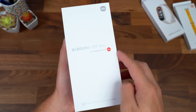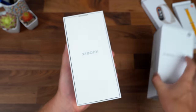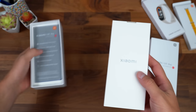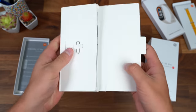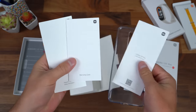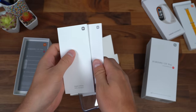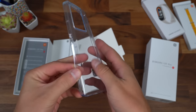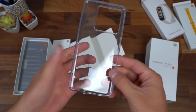Here is the 13T Pro, co-engineered with Leica from Xiaomi — this is the alpine blue color. Let's take a look at what comes inside. First things first: a SIM ejection tool, the quick start guide, warranty information, safety information, and a clear case, which is nice to have included.